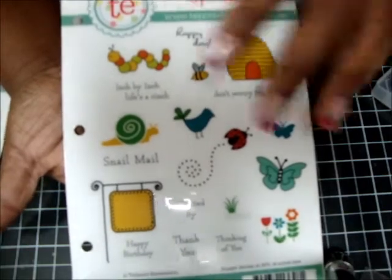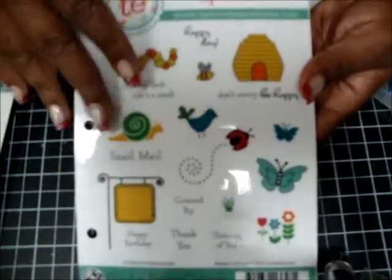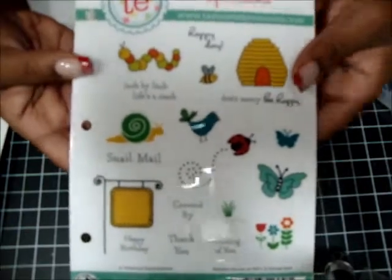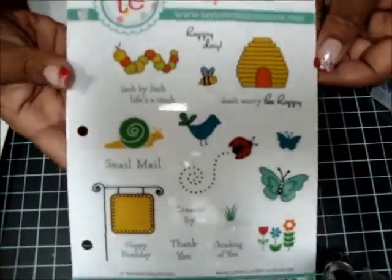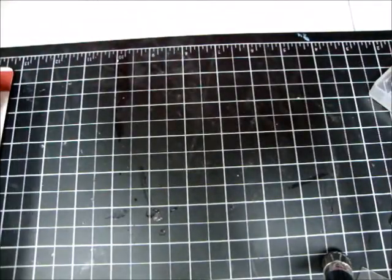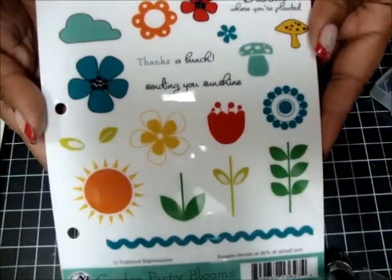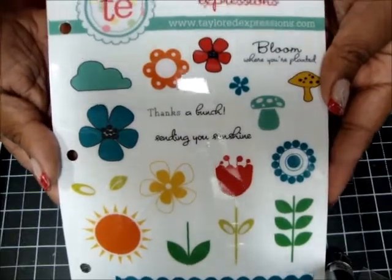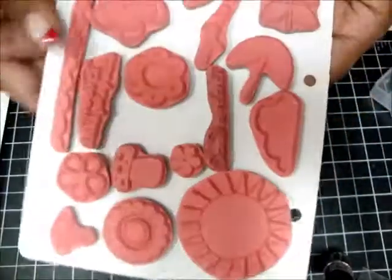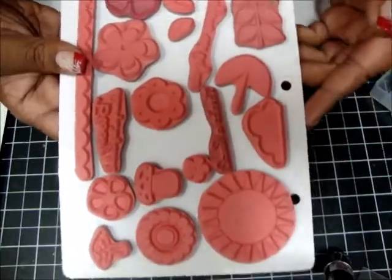I'll just say all the stamps this size are going to be $15 shipped, so I don't have to keep saying it for each stamp. This next one is really, really cute — Garden Party Blooms, and it's a set of 20. Maybe used a couple times, but still, some of the stamps have never even been used.